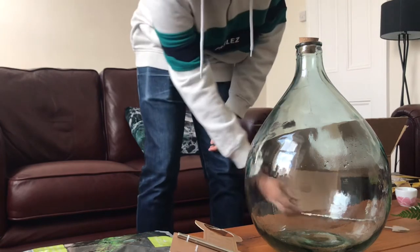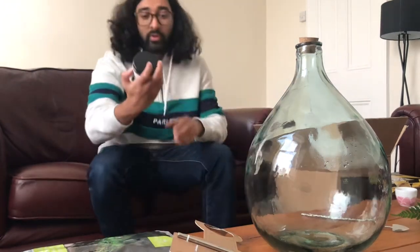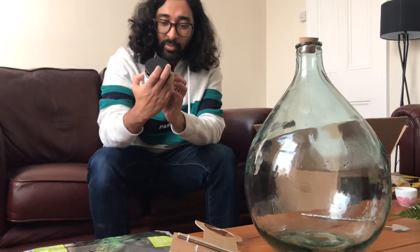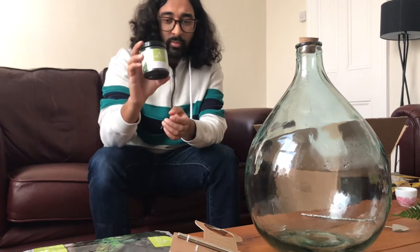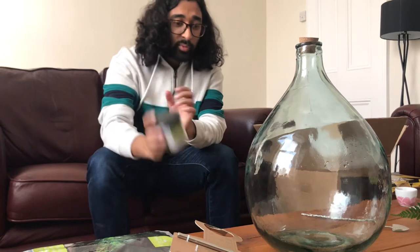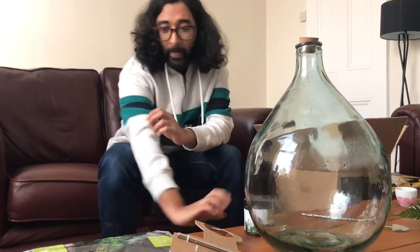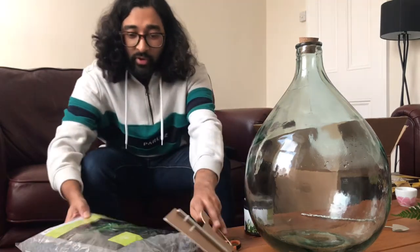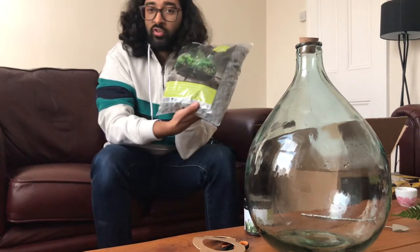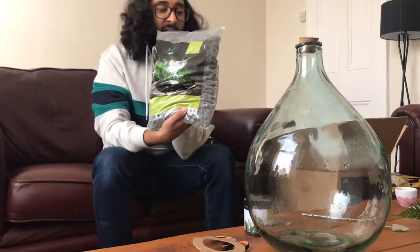I've got a few extras to go with this as well. I've got some activated carbon. Basically this is a filter which is going to recycle the water which is going to go on the bottom. Also, to go in the bottom, I've got some standard drainage — these are just black drainage stones.